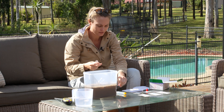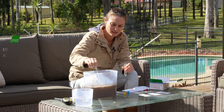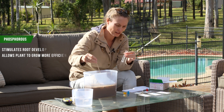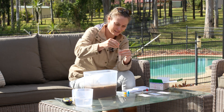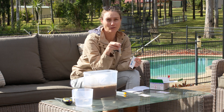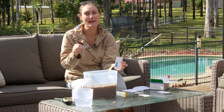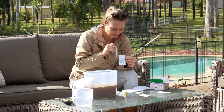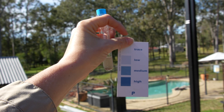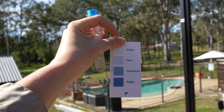Now for the phosphorus test — you use a different clean test tube, and you can wash these out because the whole kit lets you do 10 tests. I'm assuming everything is probably going to come back trace or low. I've actually spoken to the previous owner and they haven't fertilized the lawn, so that makes sense. There's a slight blue tinge but the water is so murky it's hard to tell — I'd say trace or low.